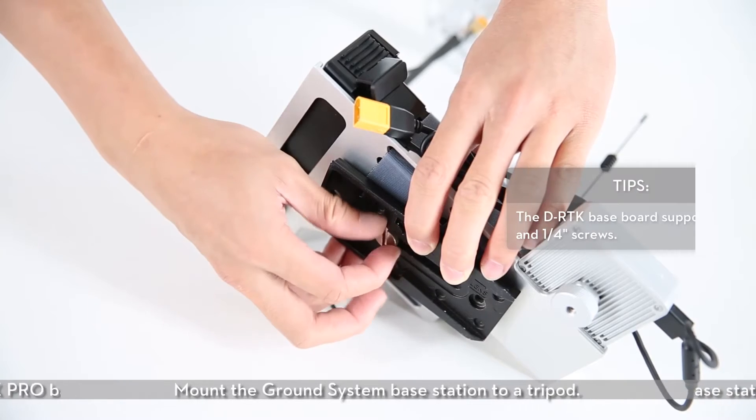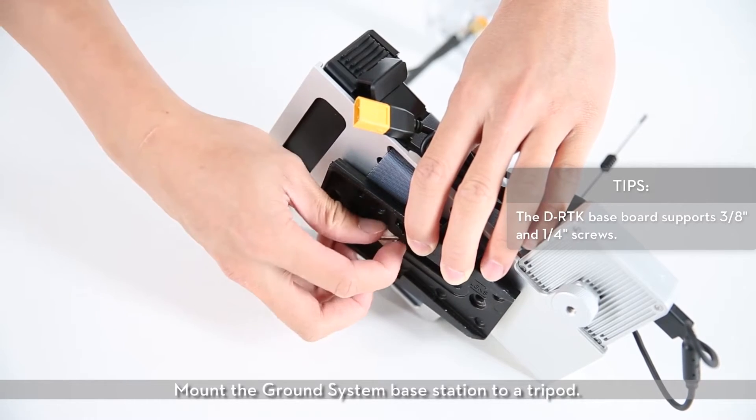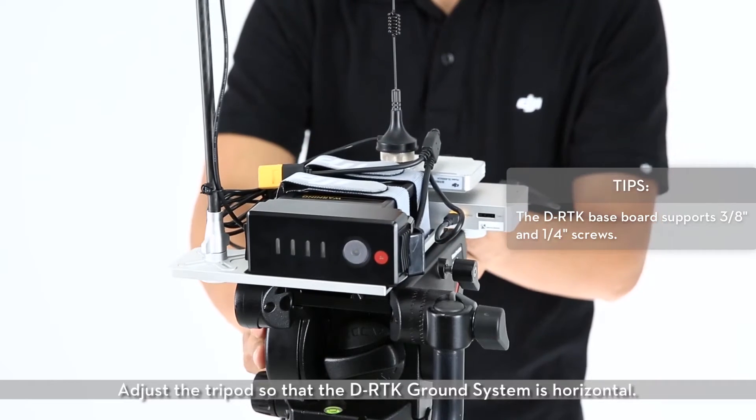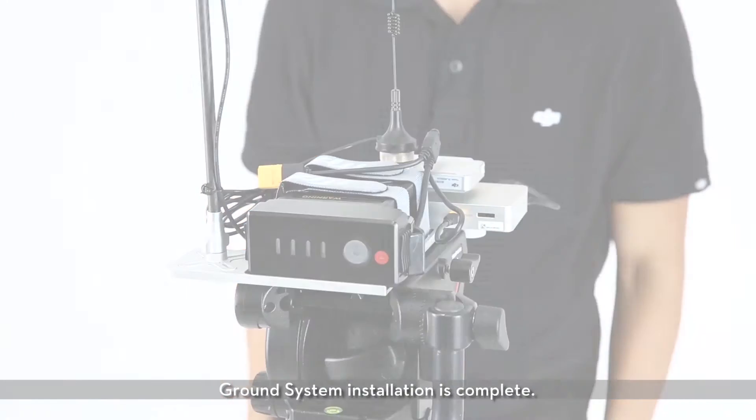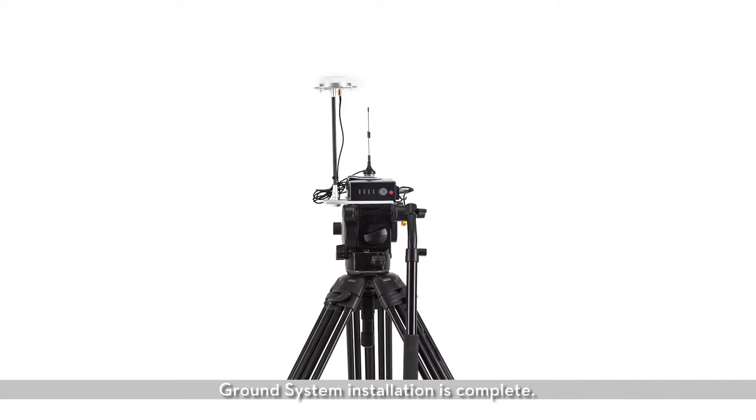Mount the ground system base station to a tripod. Adjust the tripod so that the D-RTK ground system is horizontal. Ground system installation is complete.